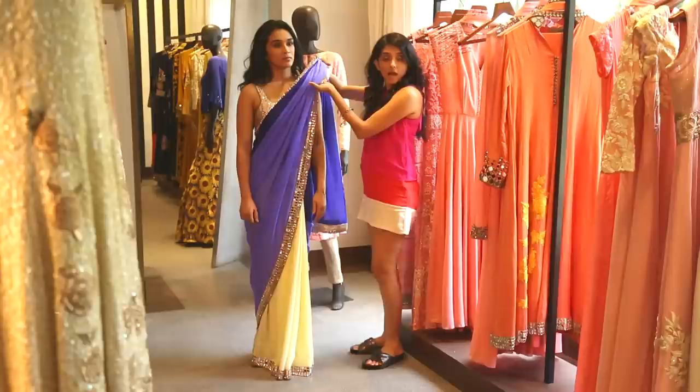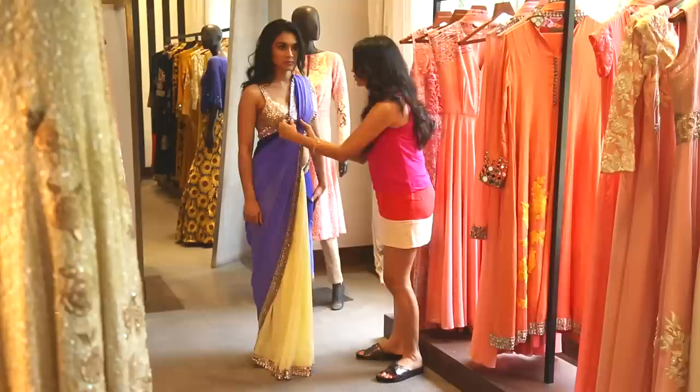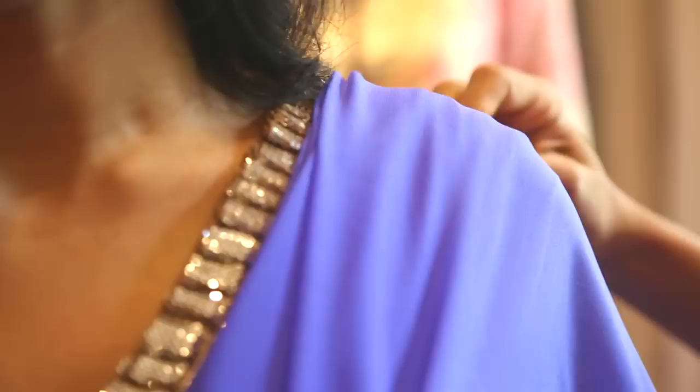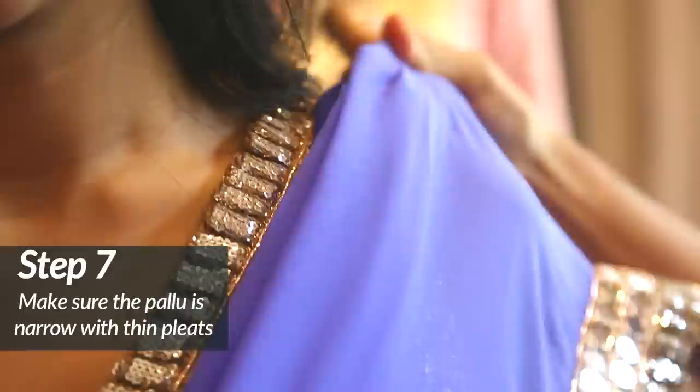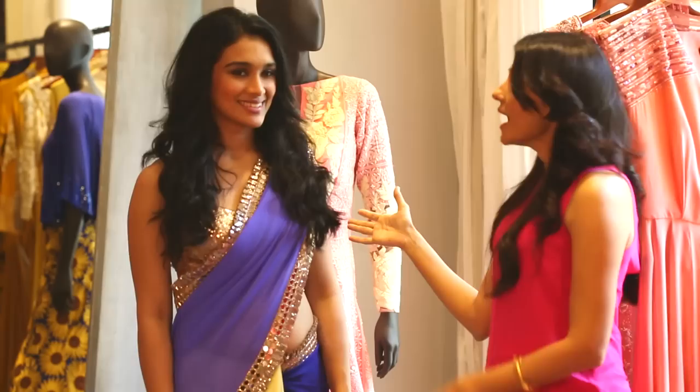Now for the finishing touch, you place the pallu over the left shoulder. It comes down to about your knees in length. What's important for this particular style of saree is that you have to make sure it's really narrow — it's almost three inches on your shoulder. You take a really nice big safety pin and pin the saree with your blouse so that when you're dancing it doesn't fall down.